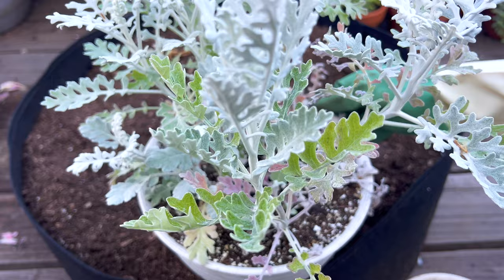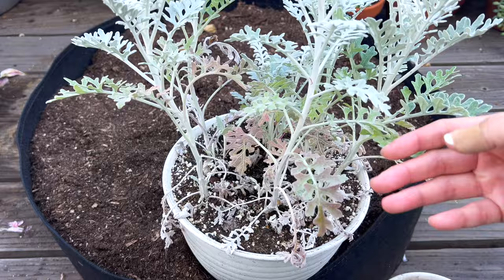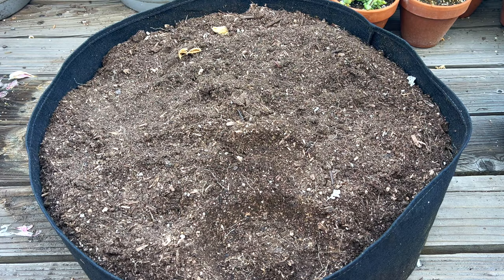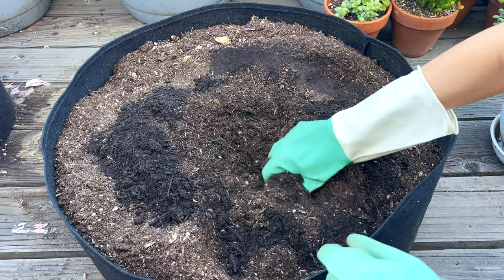In a pinch, you have to do a temporary repot, and that might buy you some time. That's the situation for me with these dusty millers. I didn't have space for them when I got them as seedlings, but now that the tulips are out of season, I can reuse my largest grow bag here for dusty millers.